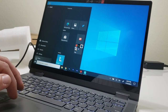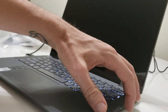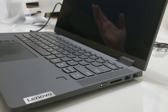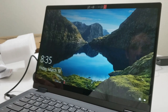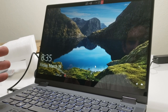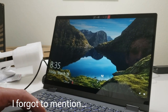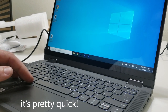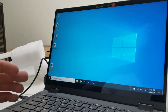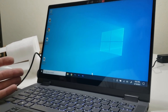One more thing to show: startup speed. Shutting it down now — and pushing the power button. It's up almost instantly. One of the fastest startups I've ever seen on a computer, which is impressive. The fan noise is a little noticeable but not too bad. There's probably a way to adjust fan performance somewhere in the settings, but I prefer maximum performance and don't mind the noise.